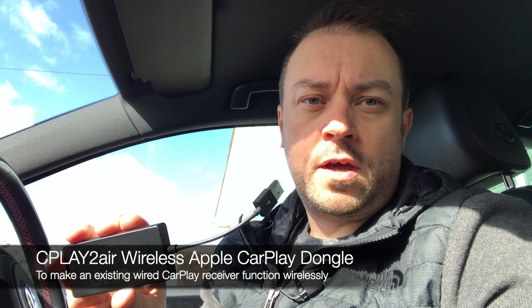Hey, this is Anthony from carplaylife.com. Today I'm doing a first install of the CarPlay-to-Air unit for factory fitted systems with existing wired CarPlay. This dongle makes it wireless. A few people have asked, as the instructions are a bit difficult to understand, so I thought I'd oblige and give you a video rundown of how to install it.